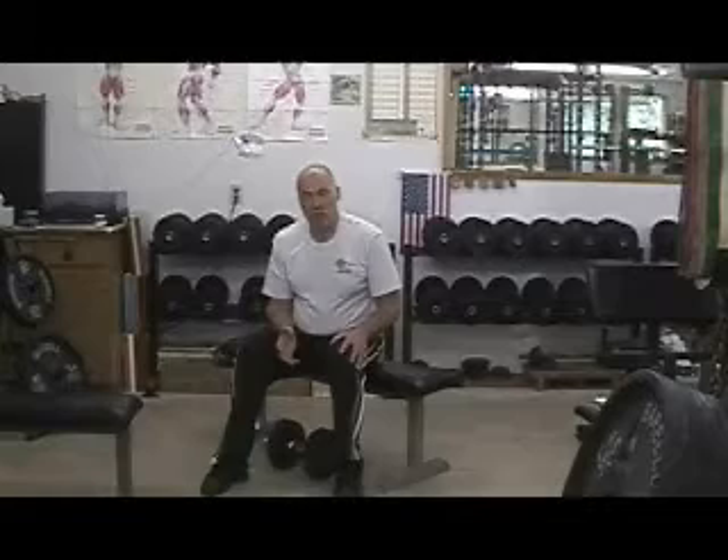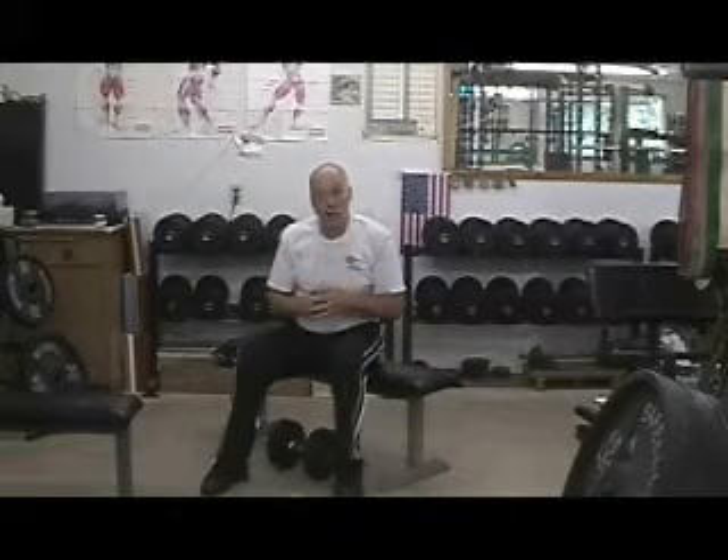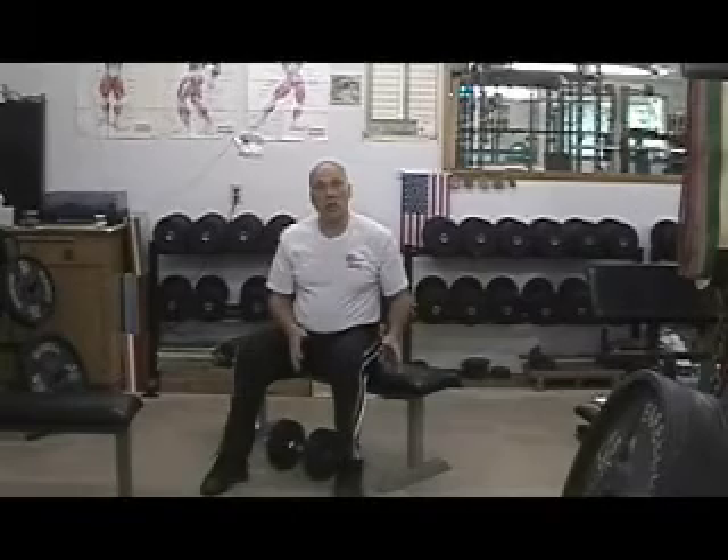You have to be careful of your shoulder joint. Remember, it is a shallow ball and socket — it is not like your hip, which is a true ball and socket. So it doesn't take a lot to dislodge that shoulder out of position. That is the dumbbell row.